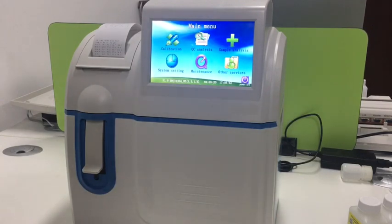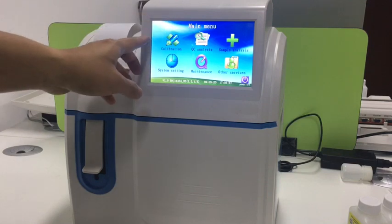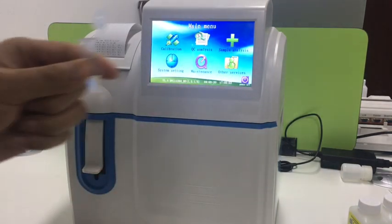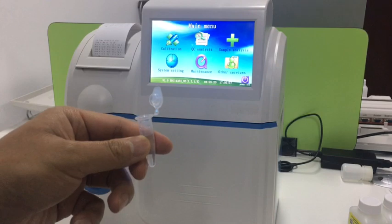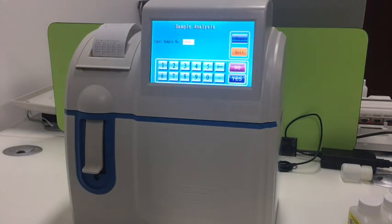After calibration, it will enter into the main menu, and then we can do sample analysis. Just press here. Here we use the QC solution as the sample to do the demo, so press sample analysis.